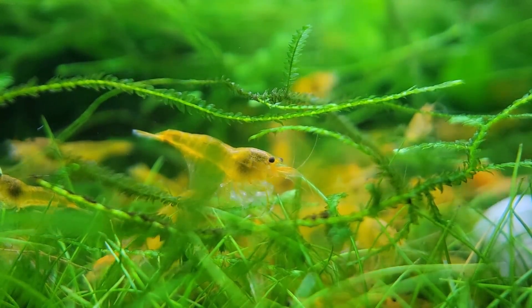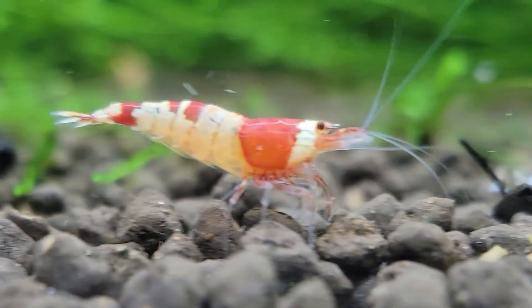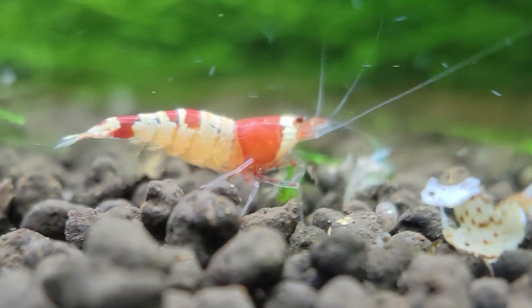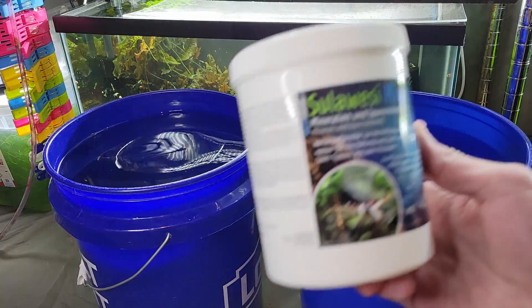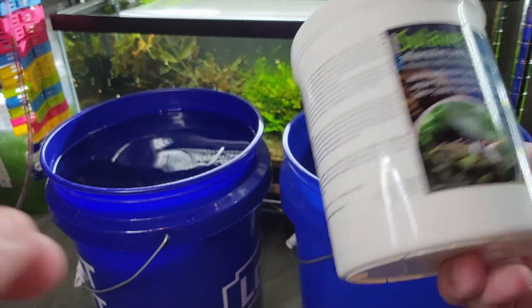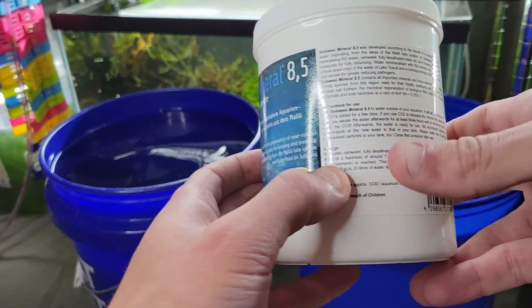I'm afraid of wasting more money, as they're not the cheapest species to purchase. Anyway, I think that's enough of a preamble — I get into it more in the video — so let's get into the meat of it and attempt to dissolve some shrimp salts. Alright, so here I have my Sulawesi Mineral 8.5 — or '8 comma 5' because Europe — and it has instructions for use and dosage.